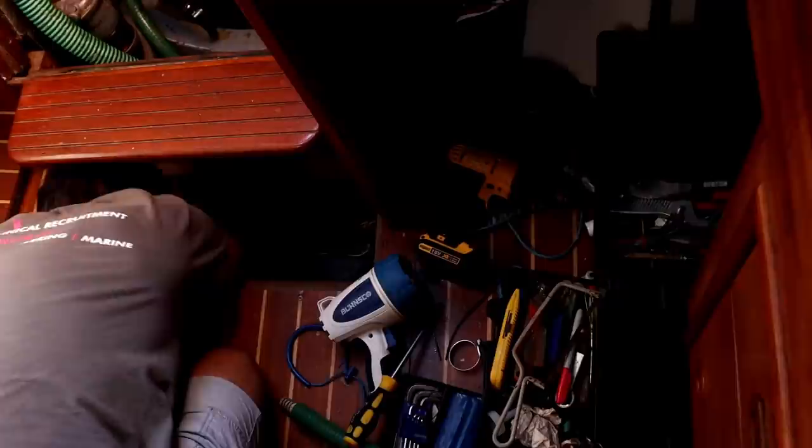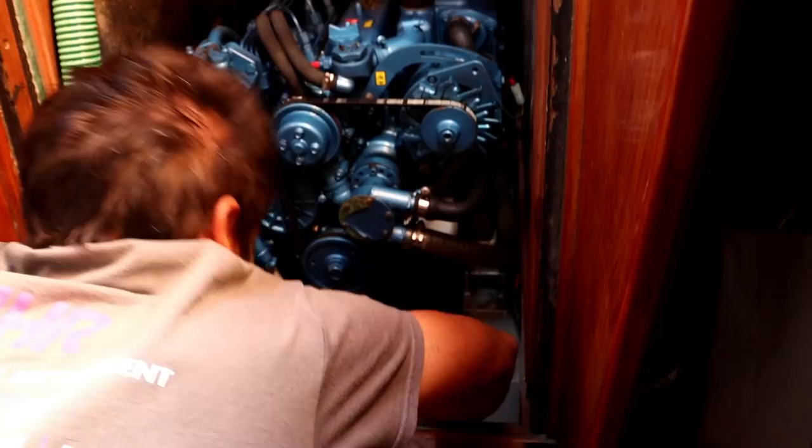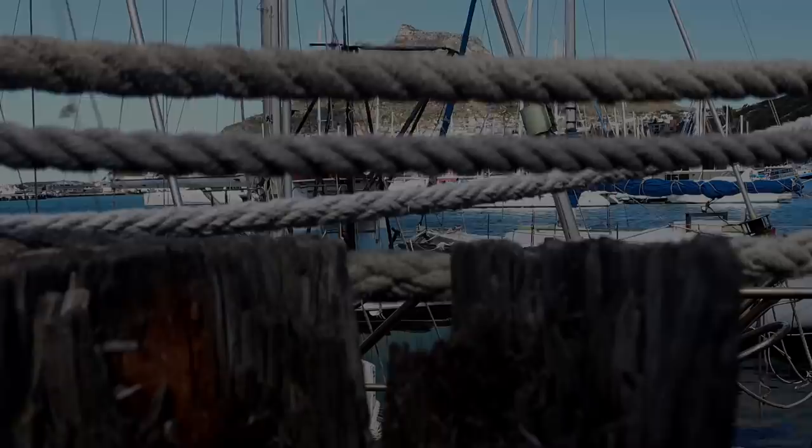Our old bilge pump still works but the automatic sensor for when there's water in the bilge stopped working, so we couldn't leave it on otherwise it would just continuously run even when there wasn't any water. Here in South Africa we can get a new one, so we've taken the opportunity to fit a larger capacity pump - if we are taking on water at least it will pump it out a little bit quicker. I'm also going to change the pipe to the bilge pump because it's a larger capacity pump and needs a bigger diameter pipe.